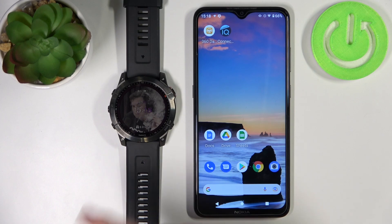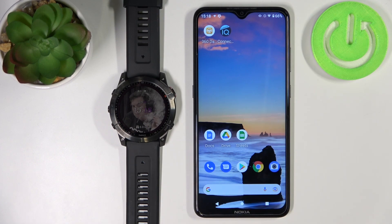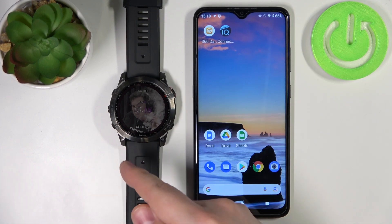The first method is to do it directly from the watch, and the second method is to use the phone application. First, I'm going to show you how to do it directly from the watch.